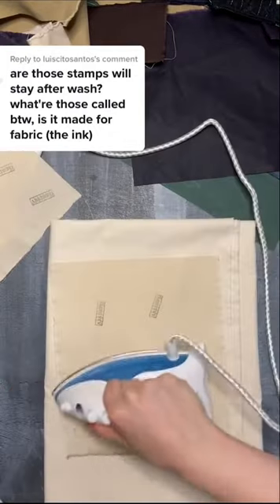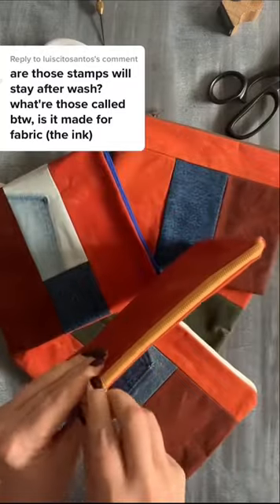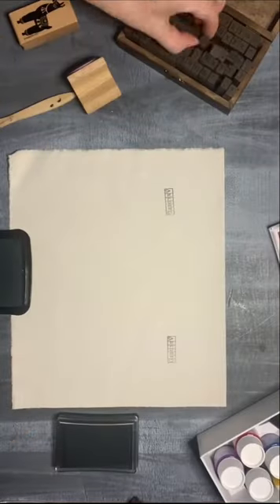Do the stamps wash away? First of all, context is the key. The comment is under the video where I'm working with wax cotton, and this fabric is not to be washed. But I ironed the stamped lining.